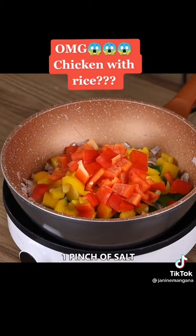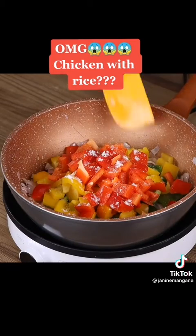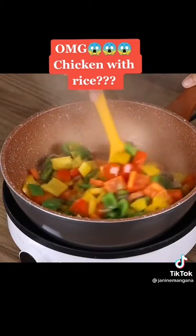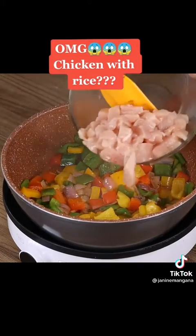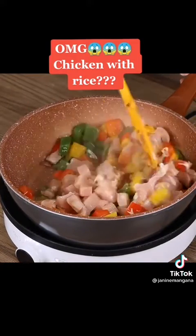If you're still watching and loving the recipe, like the video and comment below! Add the chicken and sauté until it turns golden.